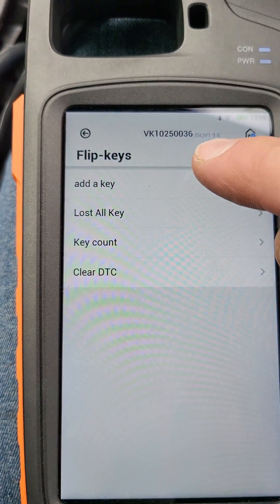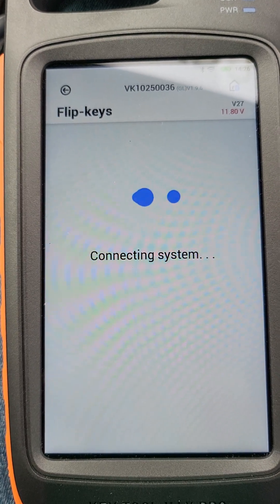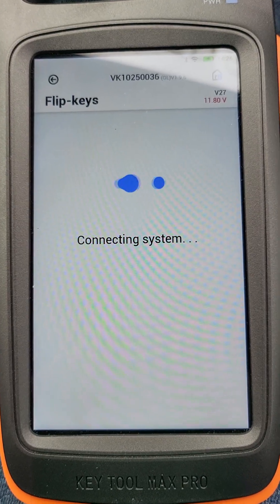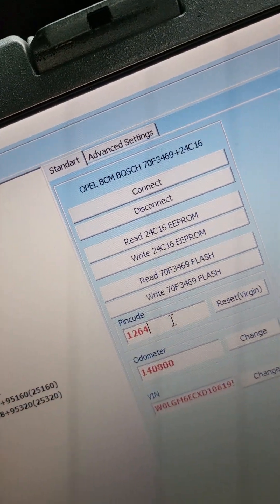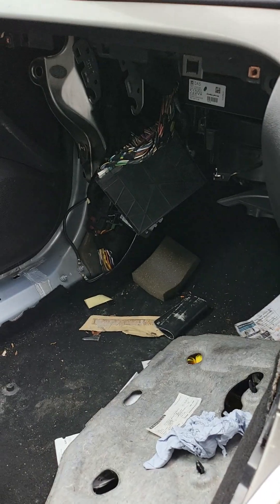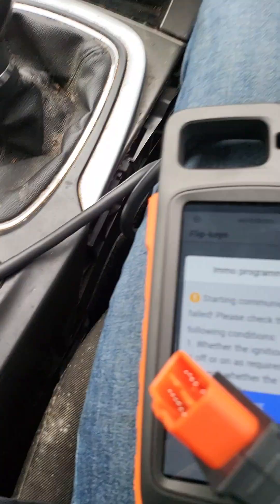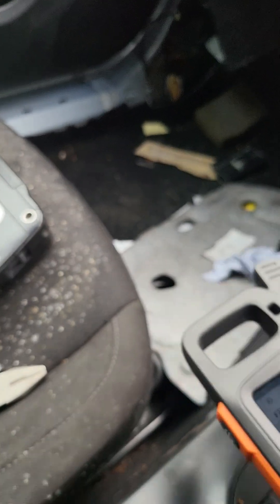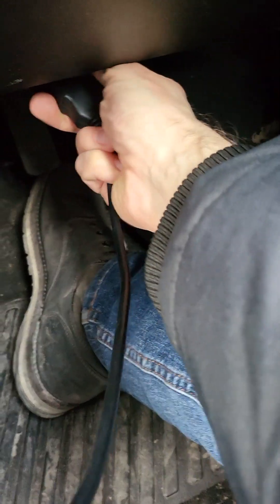Okay, one more time — add a key. Before it worked, before it worked. Sorry guys, I know what happened. It doesn't work now because I forgot to disconnect from BCM, and now we have a disconnected BCM stuck in boot mode. We need to disconnect Key Tool Max and reconnect properly.